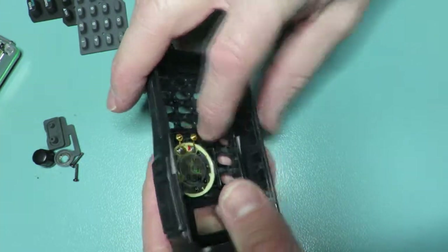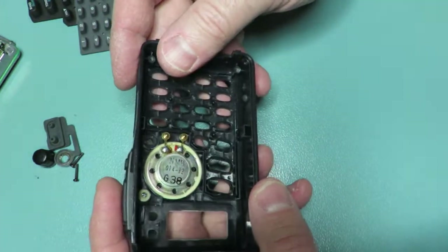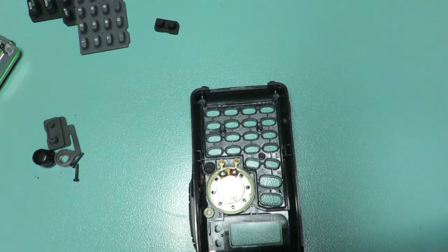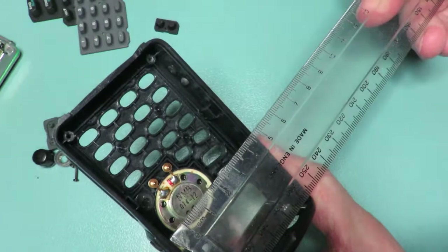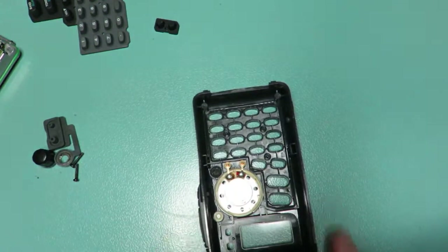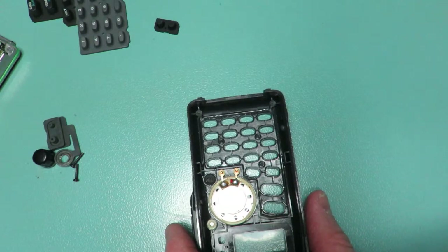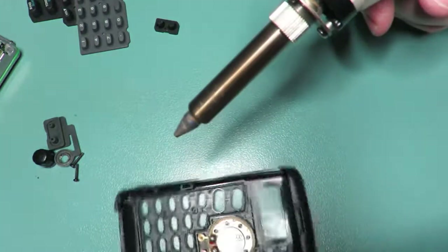The speaker is actually stuck in with glue, so we have to break the seal on that glue to get it out. Just having a quick measure — 2.8cm in width. So we have the desoldering tool and we're just going to remove those two bits of solder.